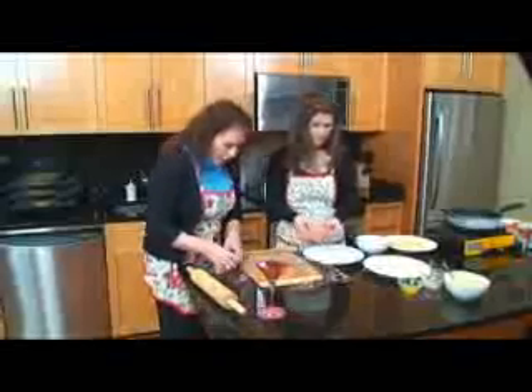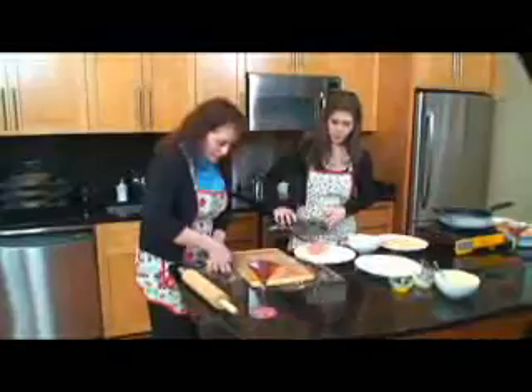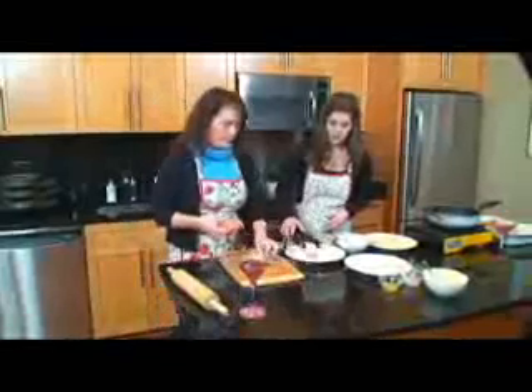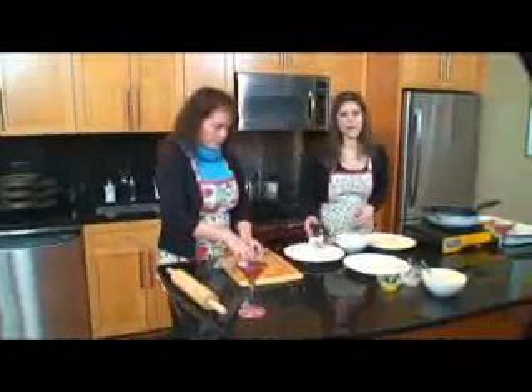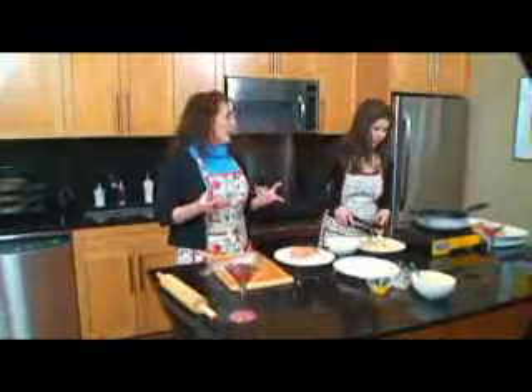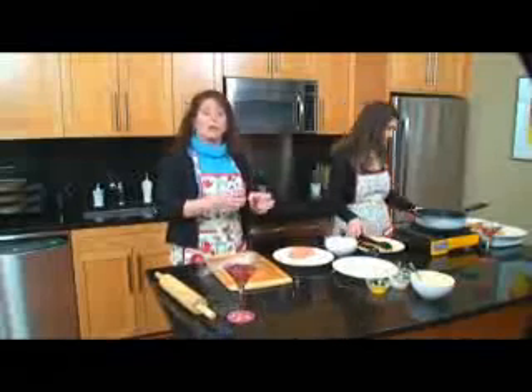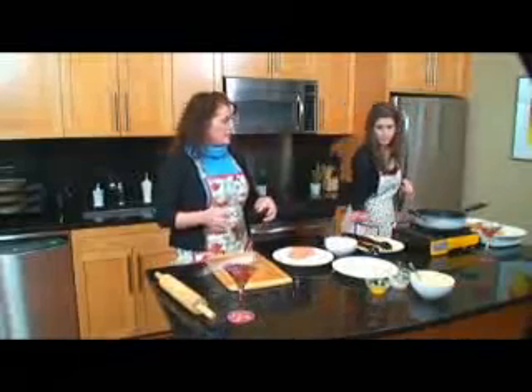Now we're going to roll them in flour. Start with a cup and a half of flour on a nice flat surface and roll it around, making sure it's evenly coated. We're not using salt on this because the parmesan cheese we added is going to add a lot of salt. Plus, we're also adding some crackers — I take one whole roll of party-type crackers, not saltines, and use them as my breading and coating. I roll them out in a little Ziploc bag, crunch them up, and roll them out with a rolling pin. That's your coating for your chicken.